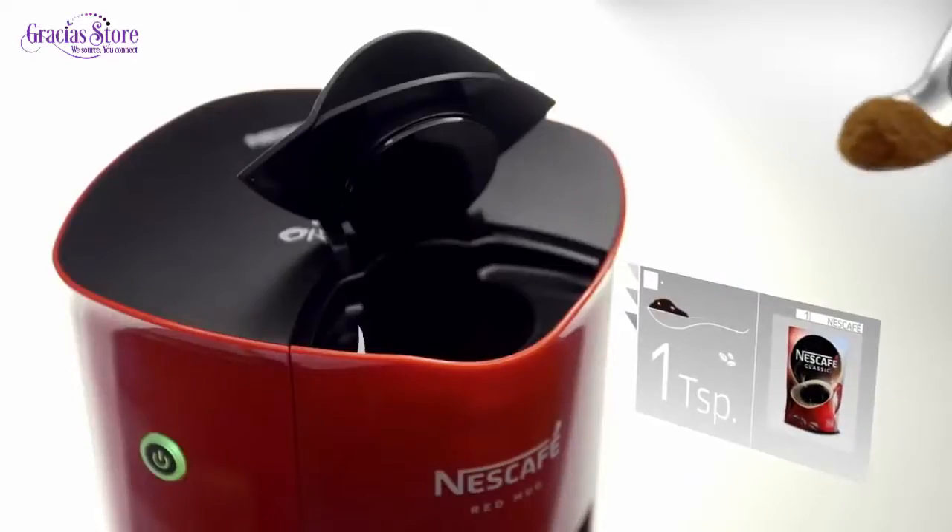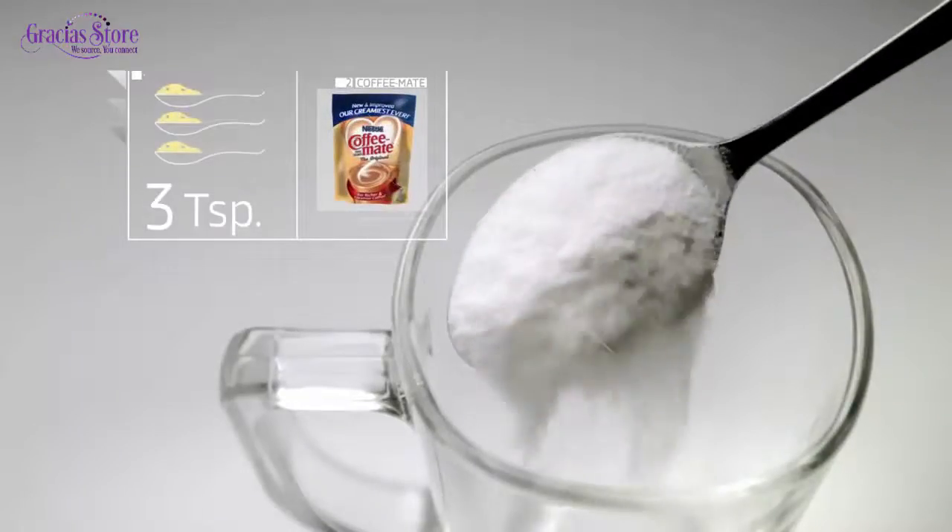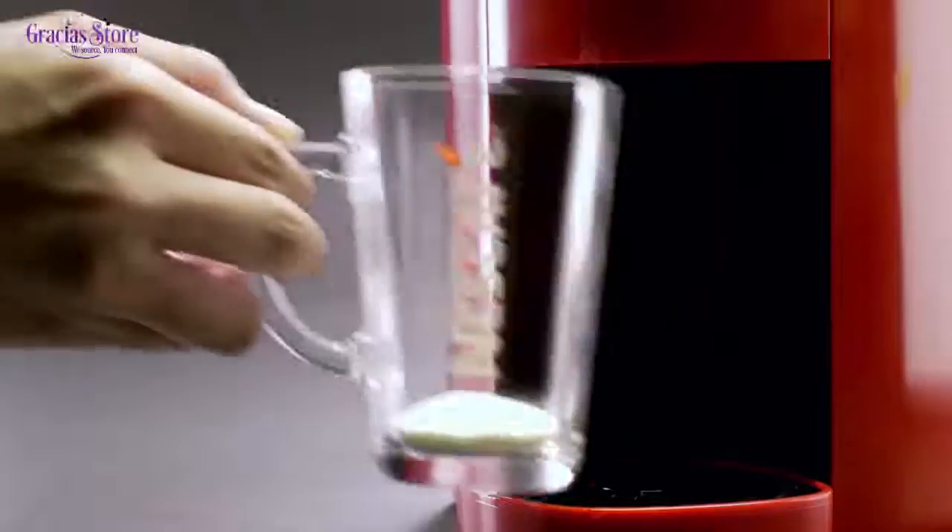We recommend putting one teaspoon of Nescafe Classic into the coffee chamber. Next, put 3 teaspoons of Nestle Coffee Mate into the cup.